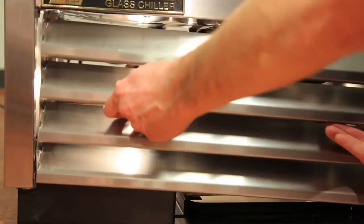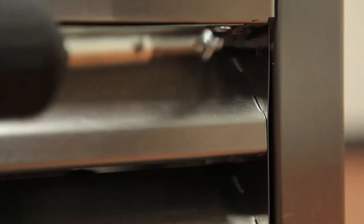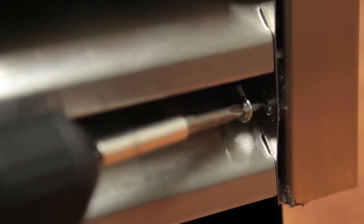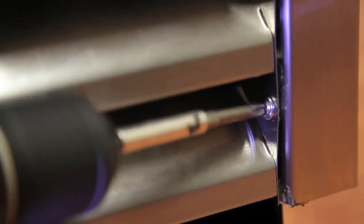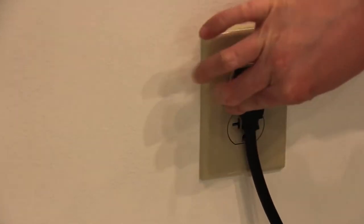Step 5: Reinstall the louver assembly onto the unit with the appropriate fasteners. Step 6: Connect the unit to the power and check to see if the compressor is running.